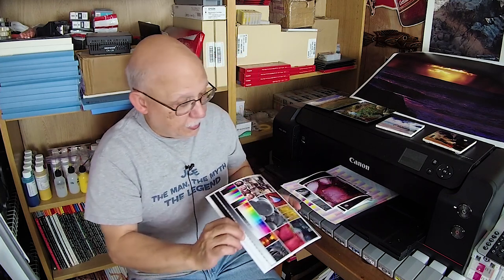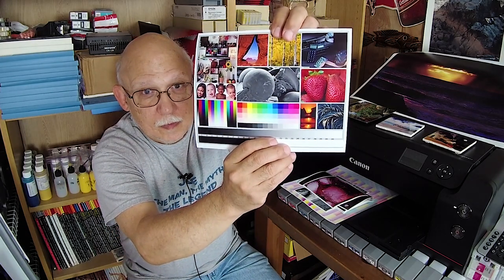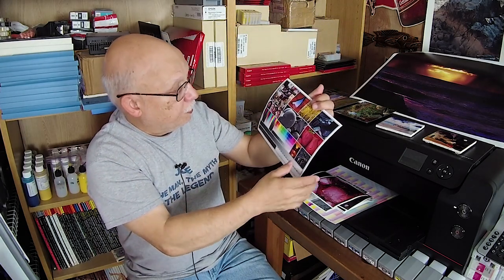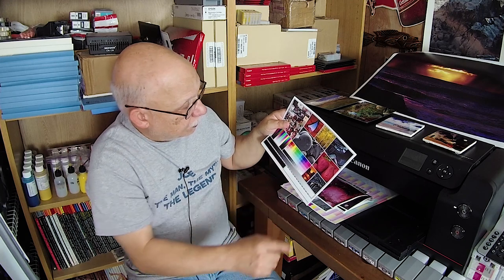It depends on how well matched that ink set is to the original ink set. Guess what I was able to do — I downloaded the equivalent paper profile for the PA 100 from Red River and began to print on that paper and get these results.